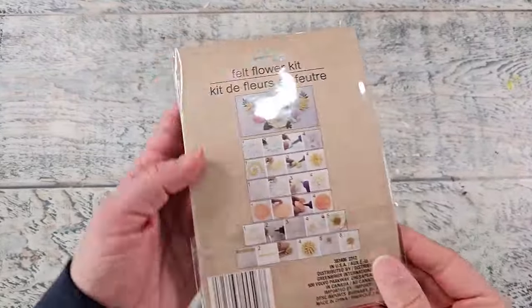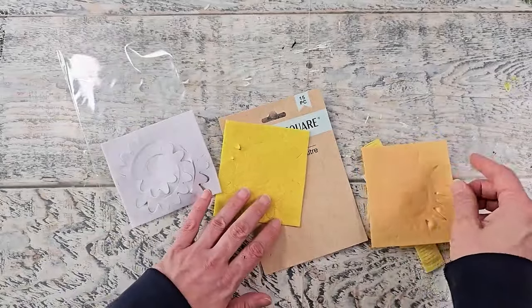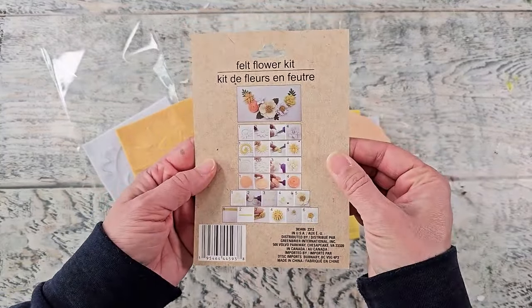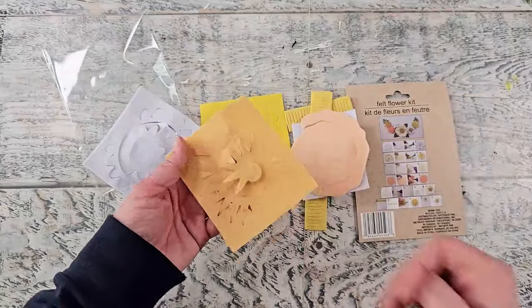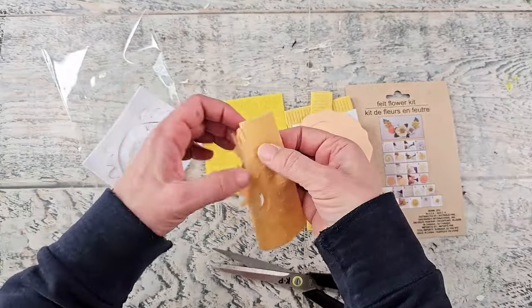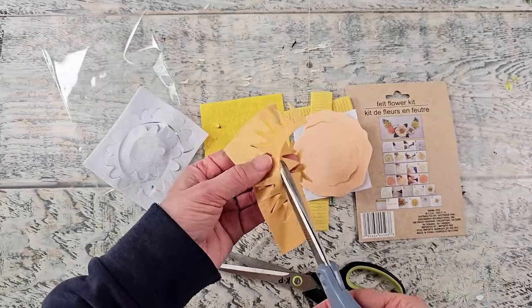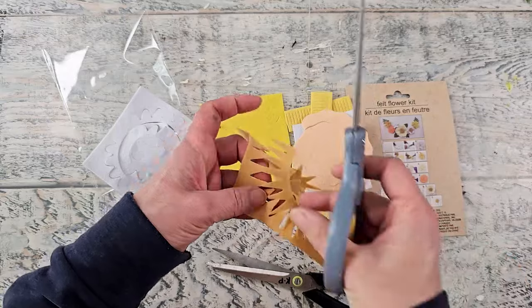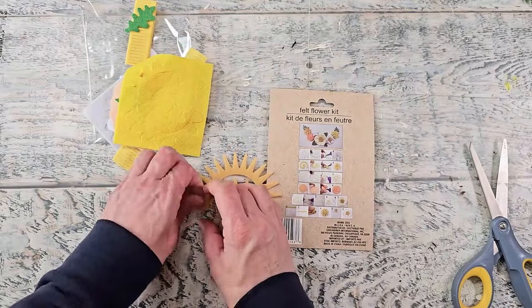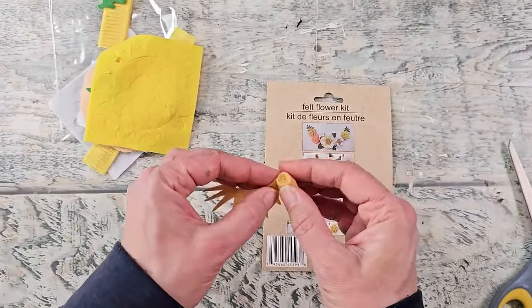Dollar Tree had these felt flower kits and I thought they would be so beautiful to turn into Christmas ornaments. I'm going to show you how to put them together. I'm not going to use the yellow flower because I didn't think it really went with the whole Christmas vibe, so I put that one aside. This kit came with instructions — the flowers are already pre-cut for you, which makes it so much easier, but of course if you have a Cricut or other die-cutting machine you can get patterns that way. Some of these were still attached, so I'm taking my scissors to snip through those spots.